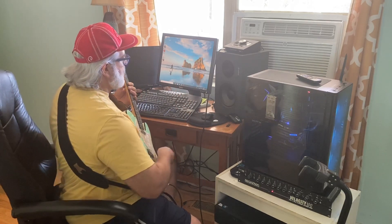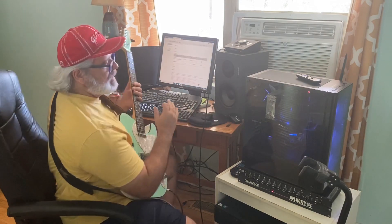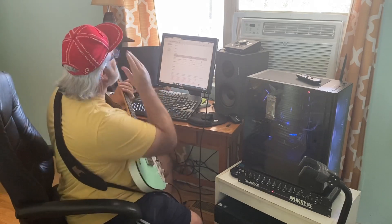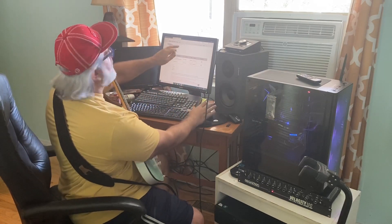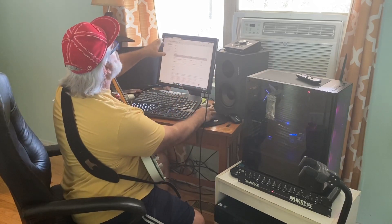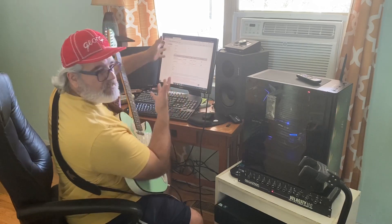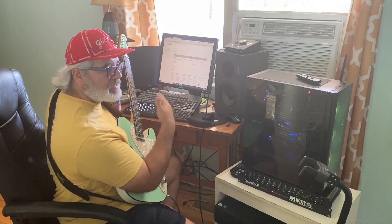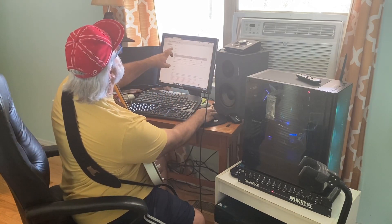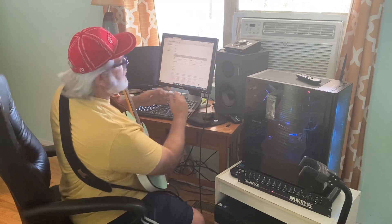When I got it built, I had to download a driver, and it went into a thing where it said 'no device found.' I bought it at Sweetwater — I would recommend that because they walked me through it. They went on my computer, did a session, and they got me to this page. I could not find this page; I looked all over Gigabyte's website trying to find a Thunderbolt driver. I'm going to link this page in the video.